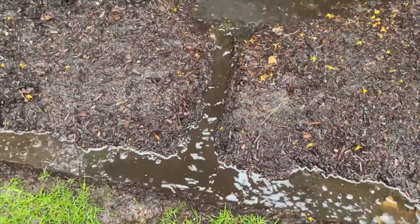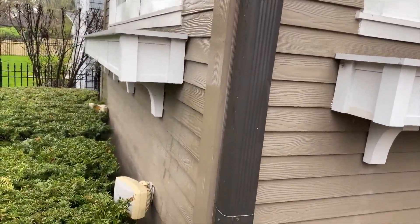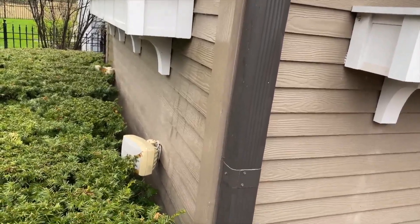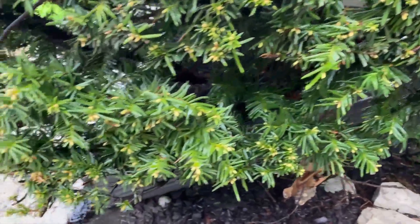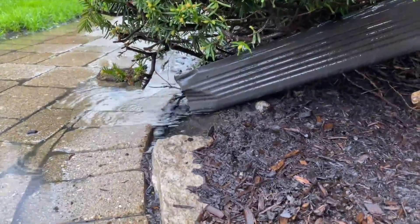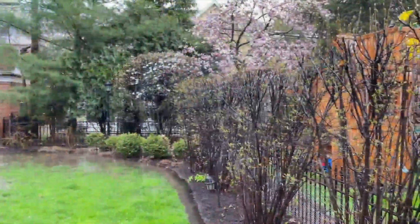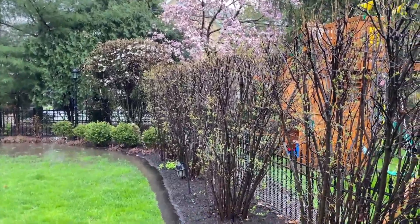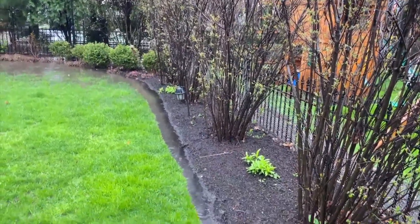The next thing is your downspouts. These are the things that are carrying all the water from your roof, and you want to make sure that they're open, free, and clear, and that the kickers that are coming out — the little piece that comes off of the elbow — is pulled away. You can see this one is underneath the bushes and the water is flowing quite nicely. If you do these few things, what you'll end up doing is pushing all that water away towards the back of the yard.